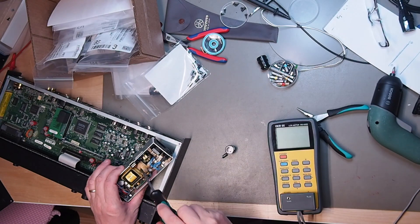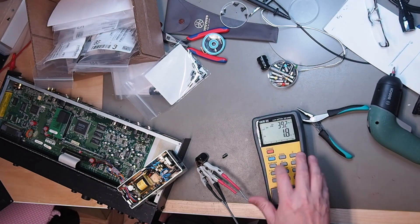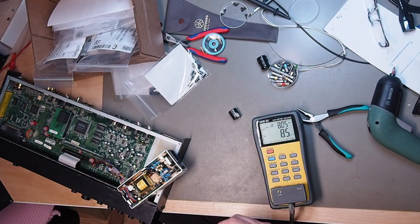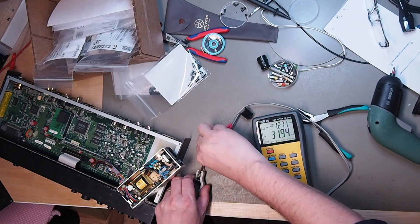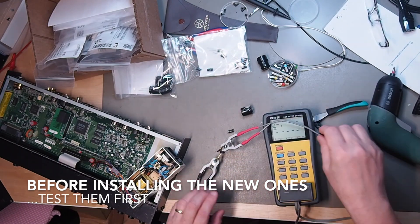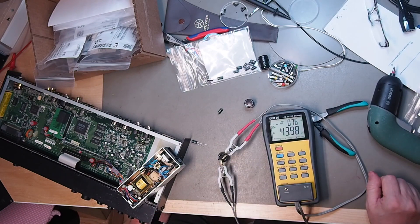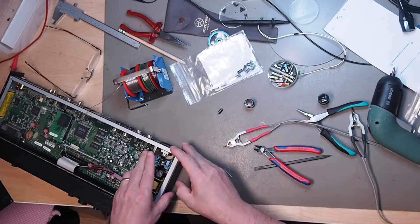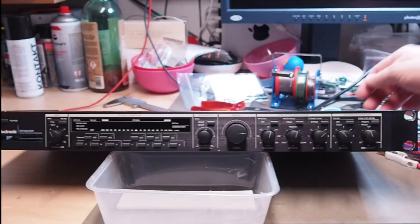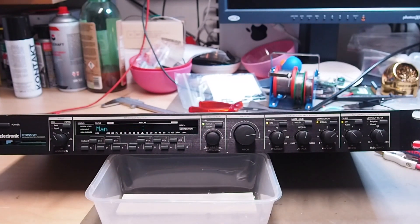I removed the caps. And there you go — it was really just those two caps. The power supply tested out fine, and we have another device saved from the scrap heap. Bye.